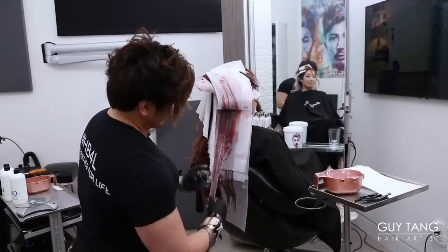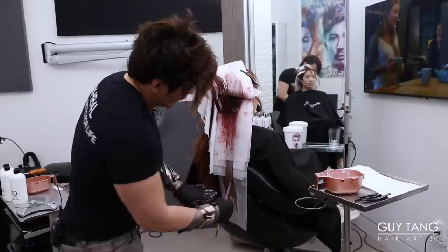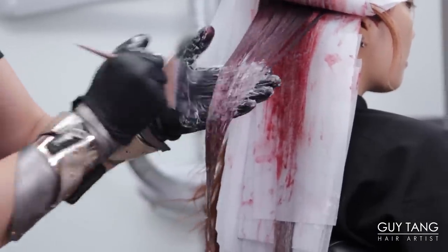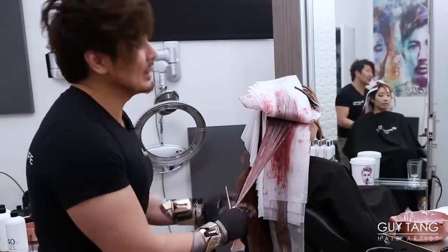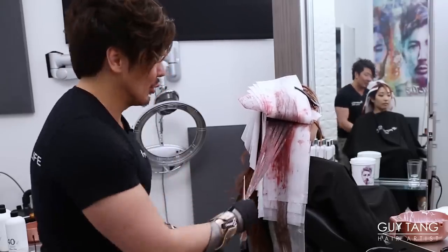Now I'm going to go higher. We did four back-to-back lower ombres, and now we are going to drag this one directly up to the mid-shaft. We're applying lightener directly over processing color in the mid-shaft. It creates a seamless blend, giving us the perfect platform to put the superpowers Crimson Spell over it.